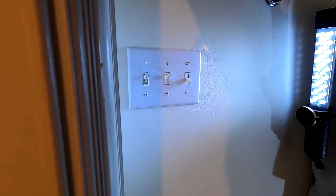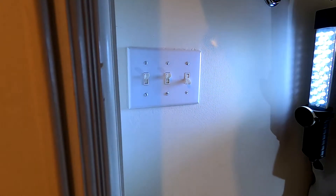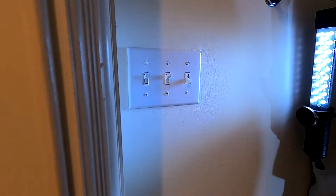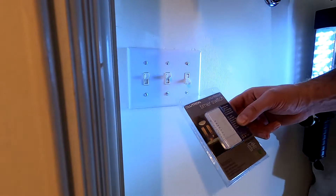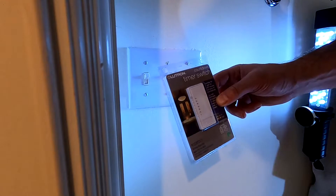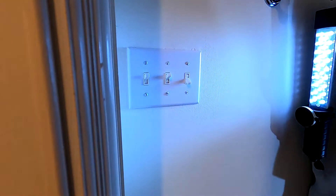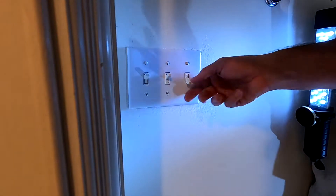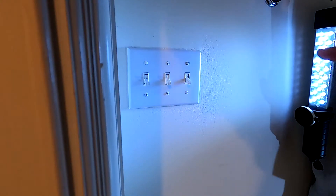I'm going to replace this switch with a timer-based switch for the ceiling fan, so that way the fan doesn't stay on continuously. I picked up this Lutron brand switch — doesn't really matter the brand — but you can set it to 5, 10, 15, or 30 minutes. I have a new decorative plate too. I've killed the power so we know everything is safe, so let's get to it.